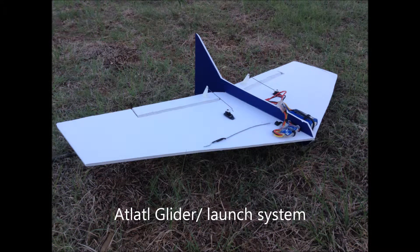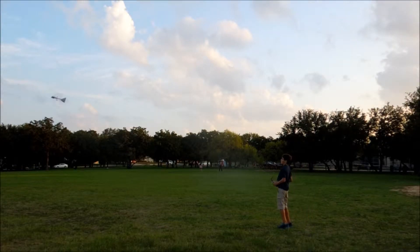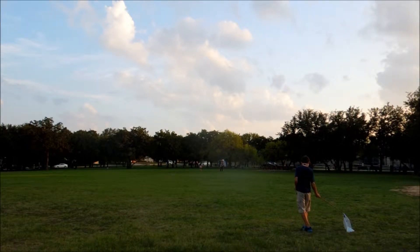Today I will be talking about my Adolado glider and launch system. This is just a launch of my glider with the Adolado, and basically this is just showing you some footage of how this works.